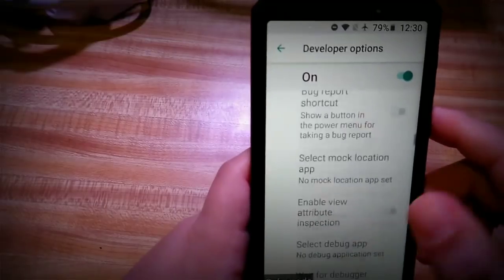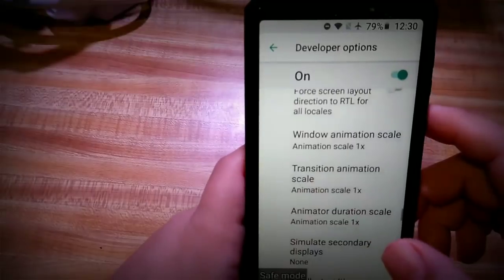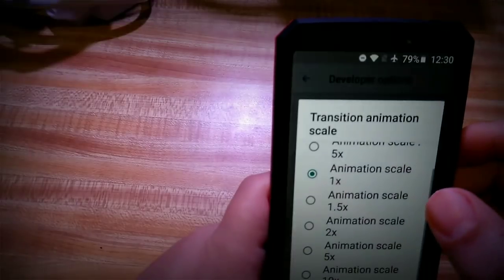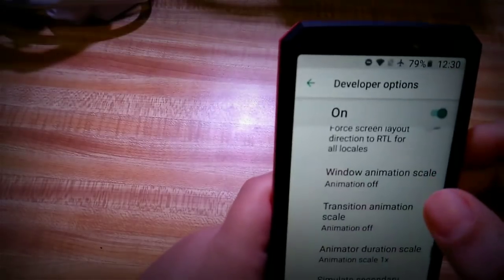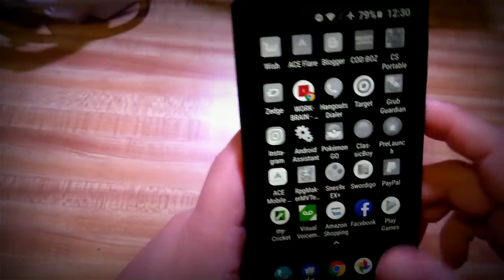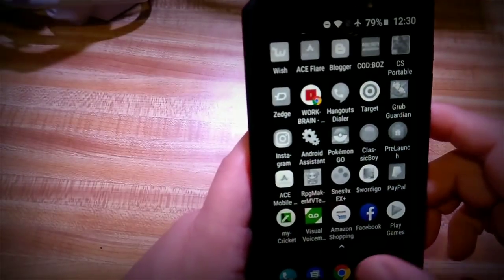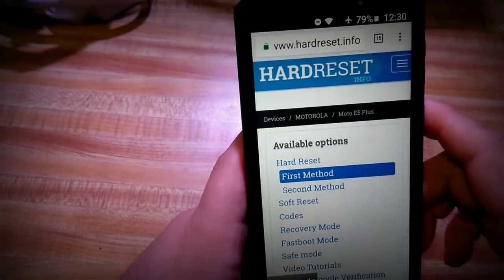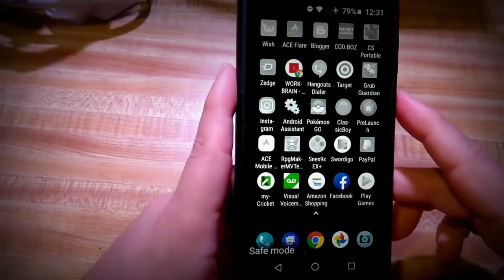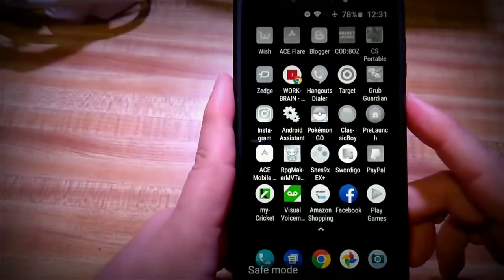In developer options, you don't want to touch most of these settings unless you know what you're doing. The one I always use is Window Scale Animation — I set it to off. Some people set it to 0.5, but I just set it to off. Now your window animations are off, so anytime you navigate the phone it's just instant — no animations, boom boom boom, right off the bat. To get out of safe mode, the easiest way is just to power the phone off normally.